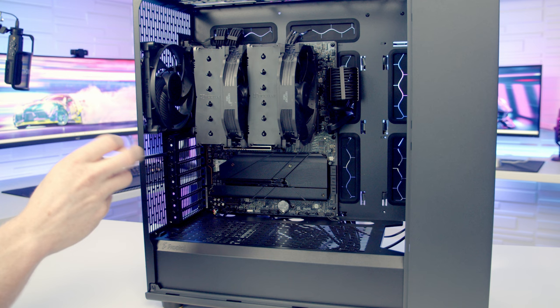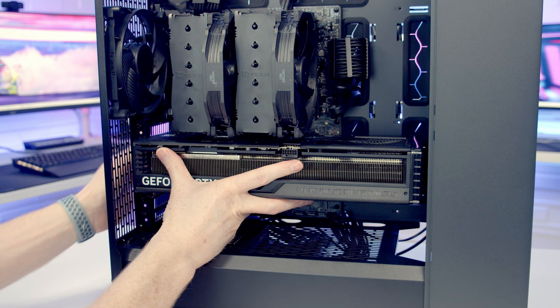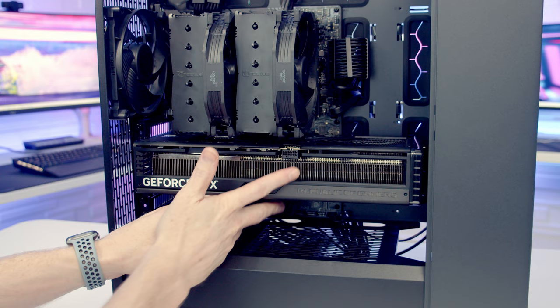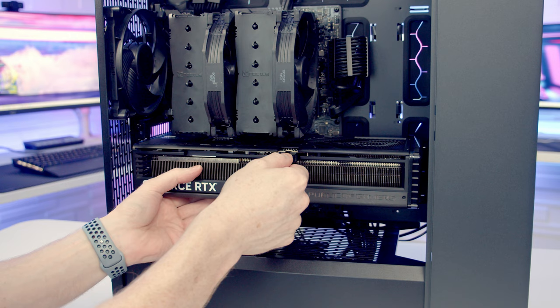We're now ready to install our graphics card, so we need to remove the second and third slot covers from the top. Then we can open the clip in the top PCIe slot on the motherboard, insert our graphics card lining up with the slot at the back, and once everything's lined up apply some firm pressure so it clips into place. We can secure the graphics card with the two thumb screws we've just removed. We can then bring our 12-volt high-power cable through the cutout at the bottom, line it up with our graphics card and push into place, then use the cable combs to help tidy up the cable.